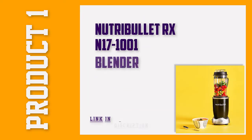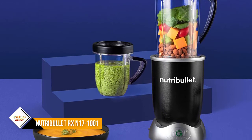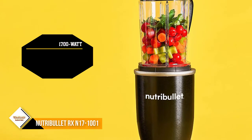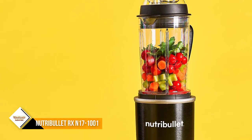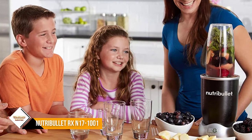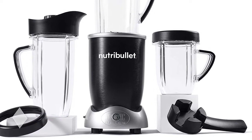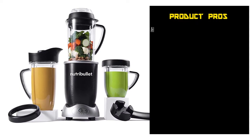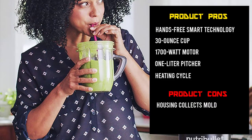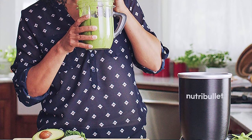Number 1: Nutribullet RXN17-1001 Blender. The Nutribullet RXN17-1001 has a 1700W motor. It comes with a 30-ounce cup and a 1-liter pitcher that makes it convenient to make single servings, as well as larger servings for the whole family. The RXN17-1001 has a heating cycle to blend hot soups and sauces. It also has hands-free smart technology with an automatic start/stop feature for the right blend. We found it challenging to blend anything that wasn't pretty much liquefied. The problem is that when the blender first starts, it's too powerful, and there's no way to slow it down to blend thicker consistency items effectively.